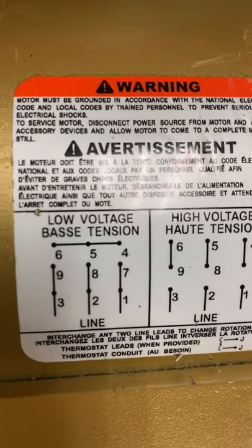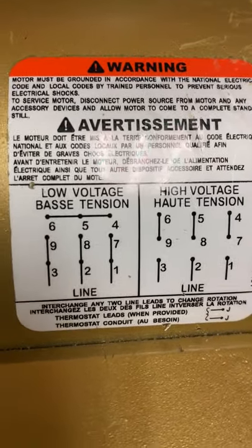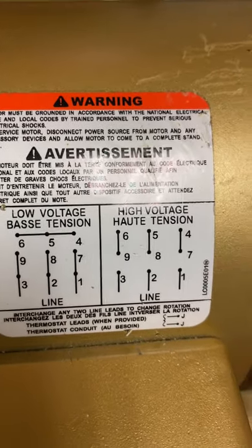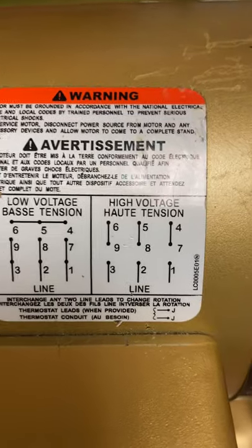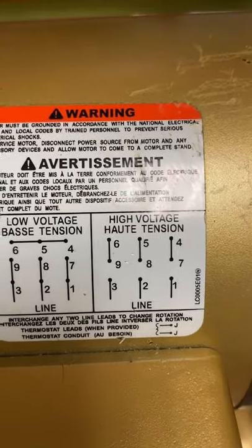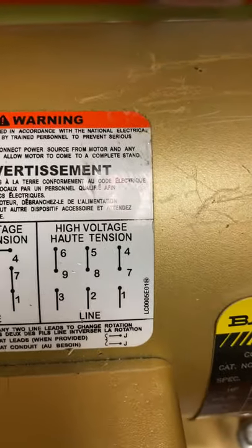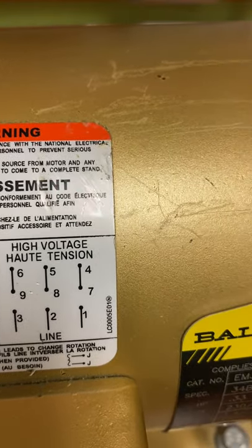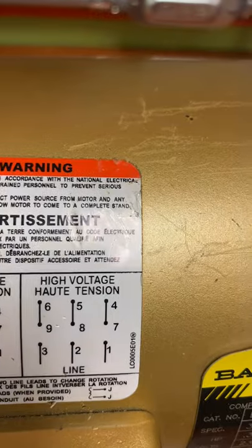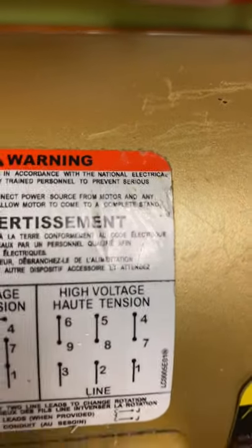If you look at your low voltage connecting, you have one to seven, two to eight, and three to nine. Then four, five, and six go together. For the high voltage, you have four to seven, five to eight, six to nine. Then one goes to your A phase, two goes to B phase, and three goes to C phase.